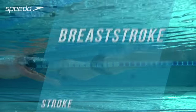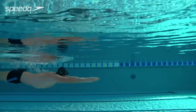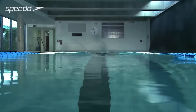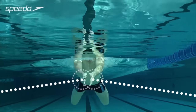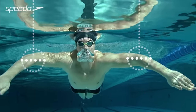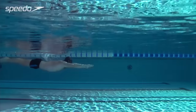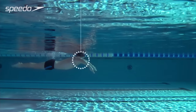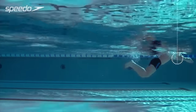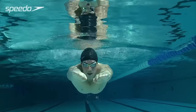To improve your stroke technique for a faster, more efficient swim, extend your arms at the front of the stroke with your hands turned slightly outwards. Keeping your elbows high, sweep your arms outwards, focusing on catching as much water as possible with your hands. Accelerate your arms backwards, continuing your hold on the water until your hands and forearms sweep inwards in front of your body.